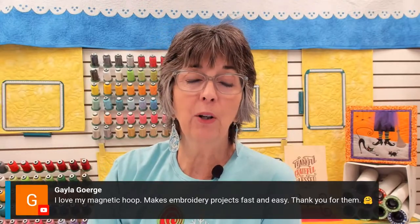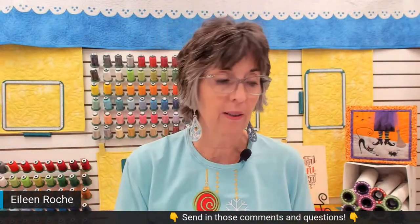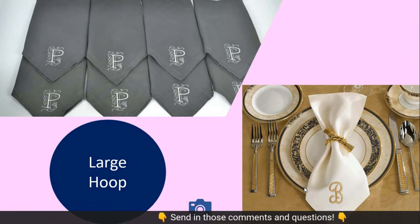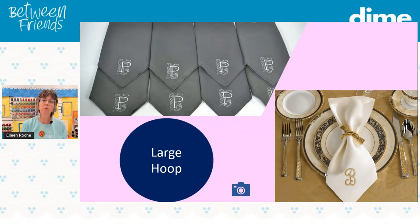Gayla, you love your magnetic hoop. Joanne and I were talking the other night — what's your favorite hoop? I have to tell you, if I didn't have magnetic hoops I don't think I would be embroidering anymore. Those standard inner and outer ring hoops are just too clunky. So, what if you were not doing towels — what if you're doing napkins and you have six, eight, ten, twelve of them? Look at these gorgeous napkins in PowerPoint. Don't they set an elegant table? We want them all to match — this is where all of those items are going to be on display, say at your Christmas table or your New Year's Eve table. You really want the placement to be perfect.